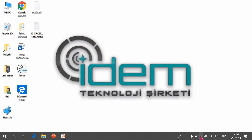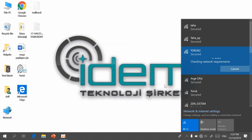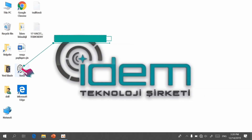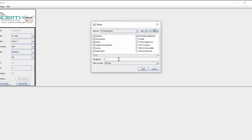On the computer, go to the Wi-Fi connection menu, use the password provided with the Toruk 110-1 and press Enter. When connected, open the IDEM Toruk application. Press the save file button, name your file, and press save.